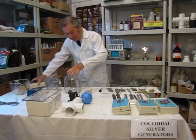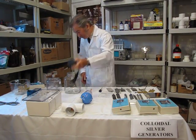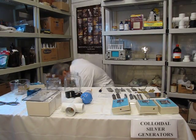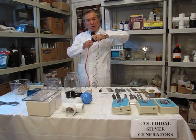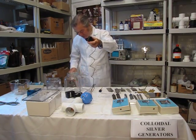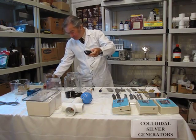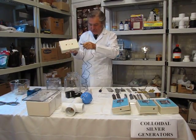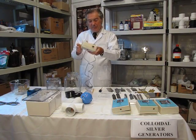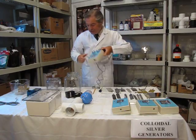The power supply can either be, for North American use, a wall adapter transformer, or a solid-state switching, more compact power supply for any country — 24 volts or 48 volts. These plug right in to the generator. And the speed control, the intensity control.